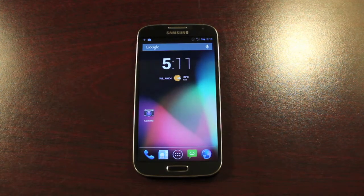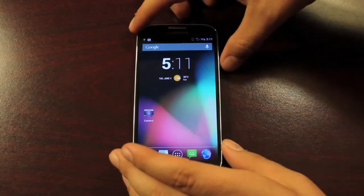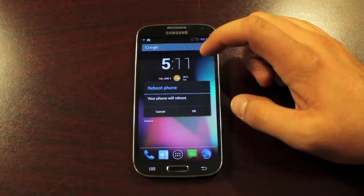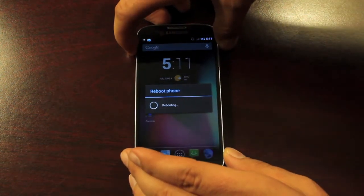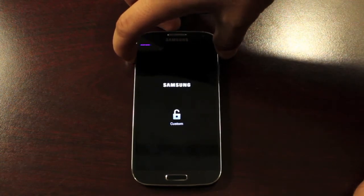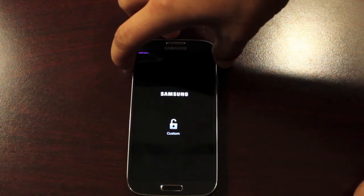So the way you're going to do this — if the phone is powered on, you're going to restart the phone and hold volume up. That will boot you into recovery.